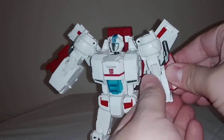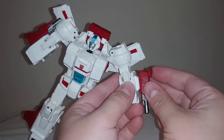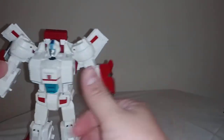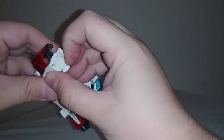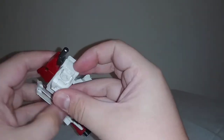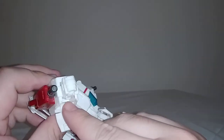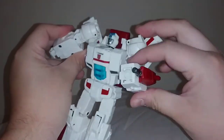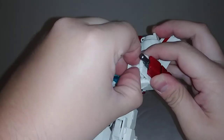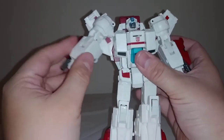Then take the sidearm guns — they are a little tight, fairly snug — and flip them around so the barrels are facing forward. Repeat the process on the other side. Then open up this panel here, flip open the fist. There's a tab at the bottom of the fist that goes on the tab hole — it's not meant to click into place, it just holds it there. Repeat the process on the other end. And I think we are done.